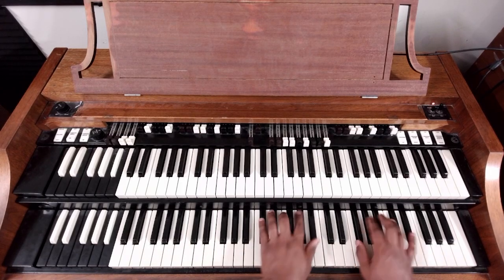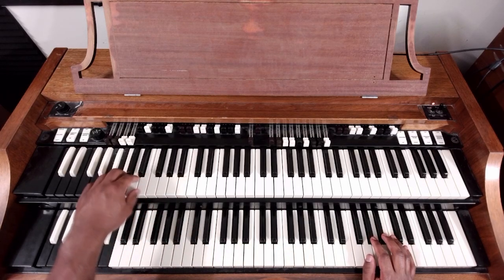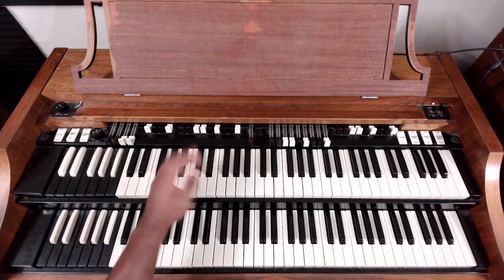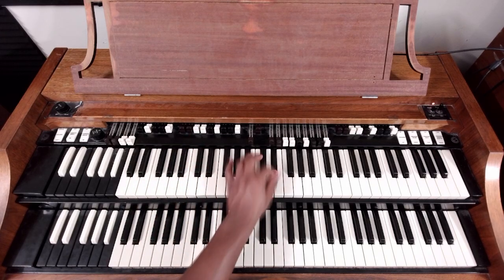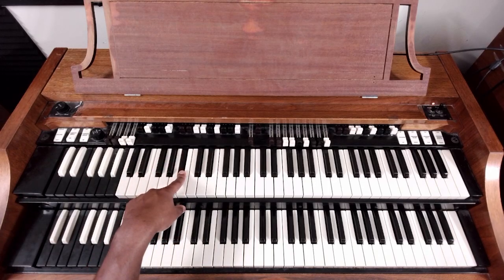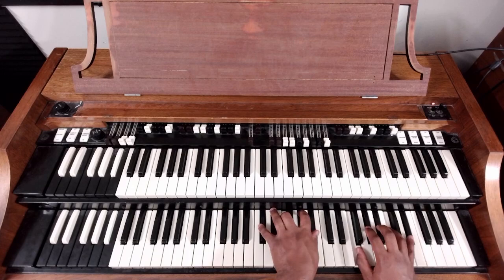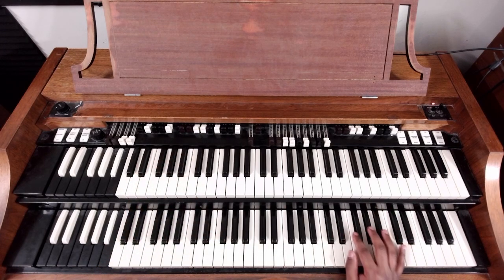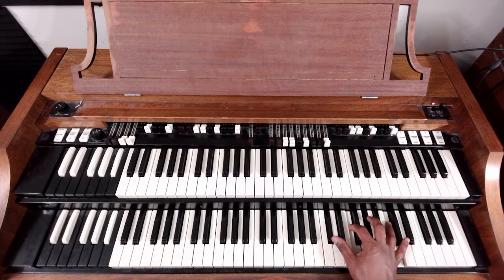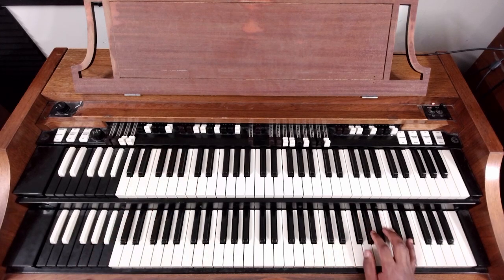Let's go over that last chord. Five-one. These numbers reflect the bass notes in the E flat major scale: one, two, three, four, five, six, seven, back to one. So when we say five-one — bass note five, bass note one. This chord I'm doubling up: D flat, F, A flat, C. Resolve to E flat.